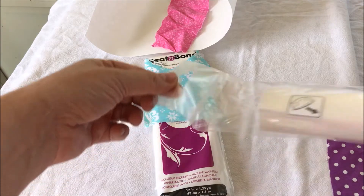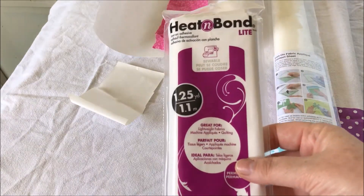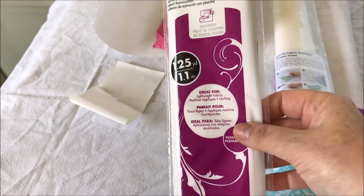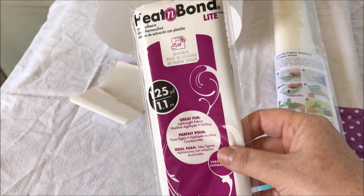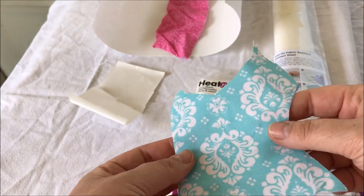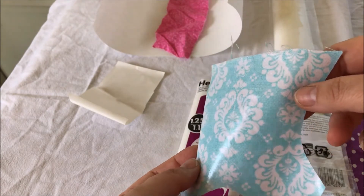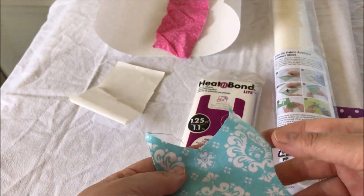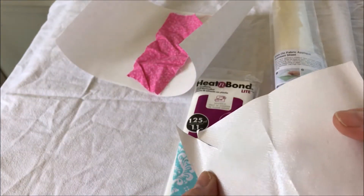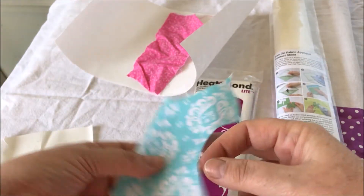I haven't even opened this yet, so you get to be guinea pigs just like me. But this is Heat and Bond Light - my favorite thing to use for all things applique. It's the purple package; there's a red package and a purple package. The red is more for patches; this purple one is lightweight and sewable, and it's for applique. I have a big bucket of scrap fabric that already has it on it. It has this gritty film and a paper backing.